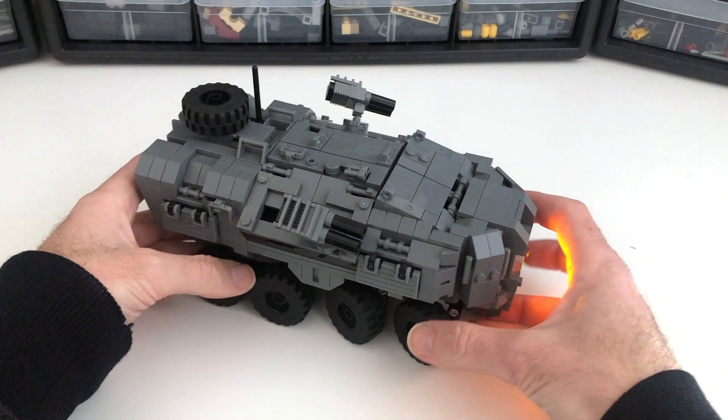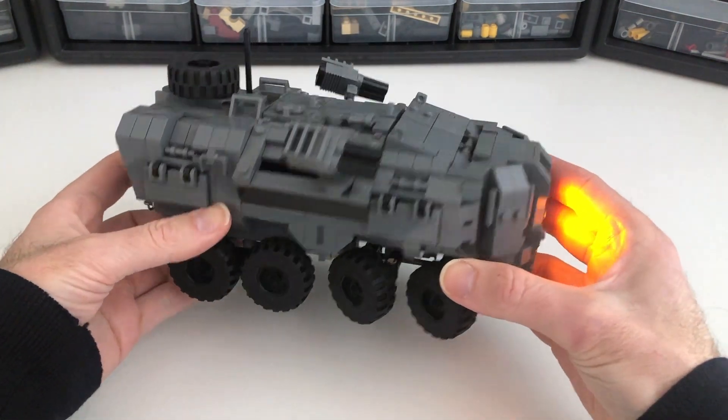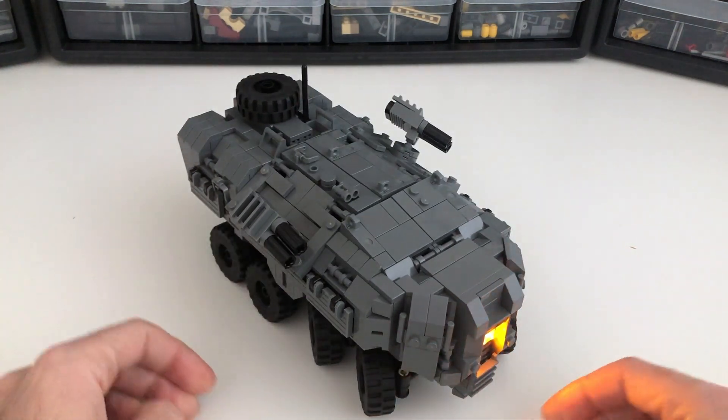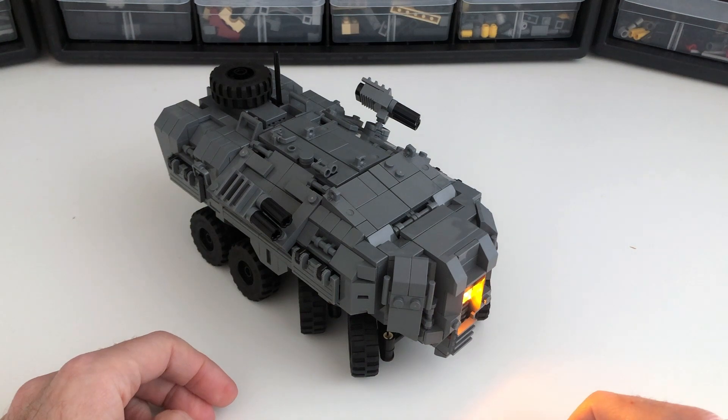What I was after here was a nice chunky minifig scale armored vehicle that had similar stylings as the Metatron and Deltamech. And because I'm obsessed with lighting lately, I wanted to make sure I could light it up.